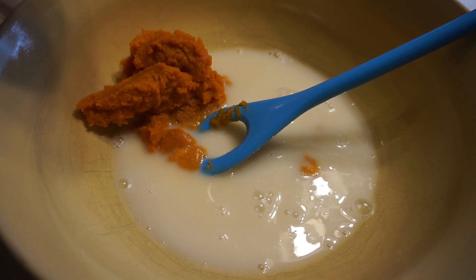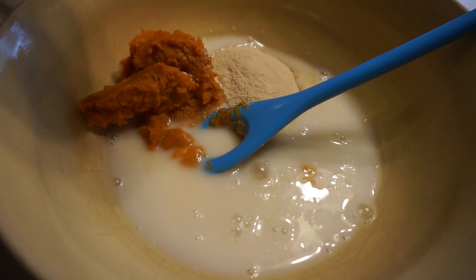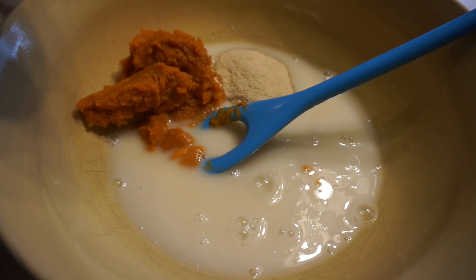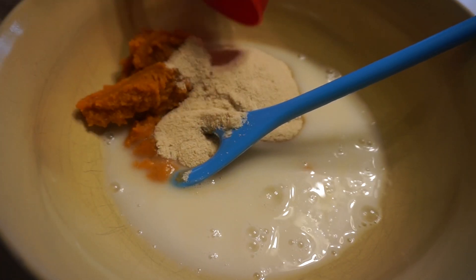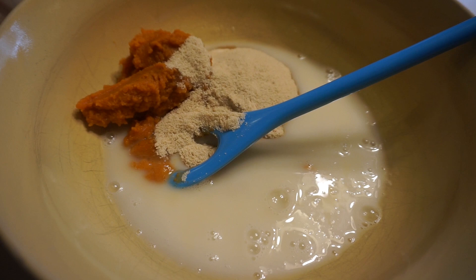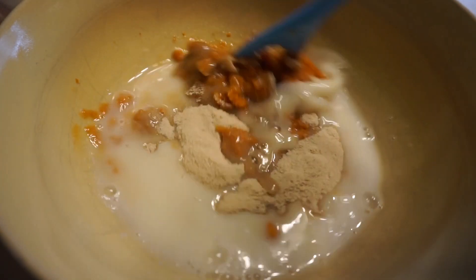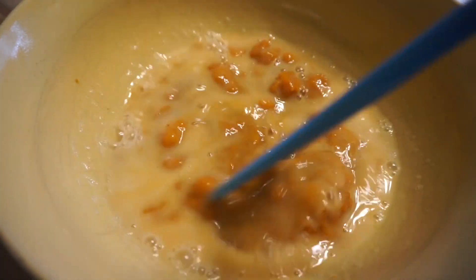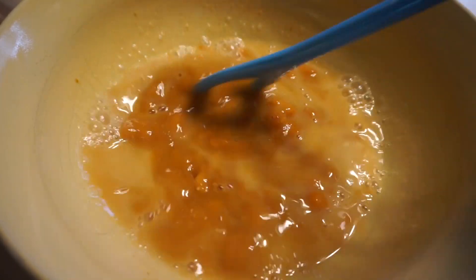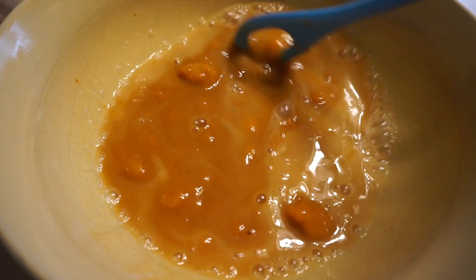Now I'm going to add two-thirds cup of the sugar — again, use whatever sugar you prefer; I'm using the maple sugar. I'm probably adding in a bit more than I wanted to, but I want the kids to enjoy it and actually eat a bunch of these cookies. They're still really healthy despite the fact that I'm using a bit more sugar than I wanted to.